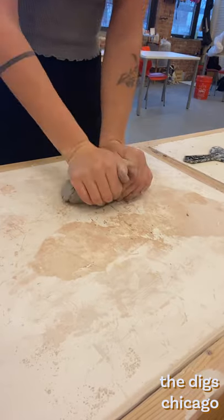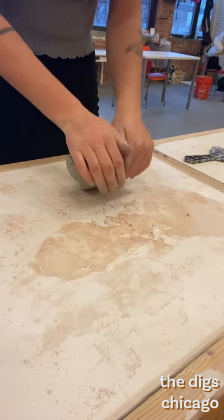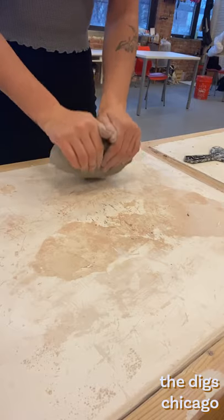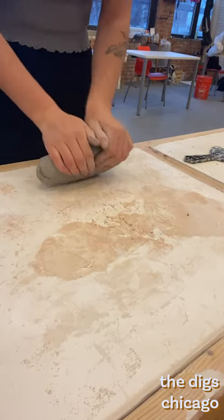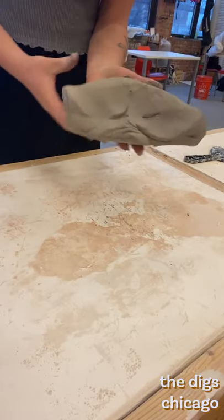One method for wedging is called the ram's head. This can be done by firmly pressing the center of the clay into the table then lifting the clay upward towards you and repeating. After a while you will notice that your clay will start to take the shape of a ram's head, hence the name.